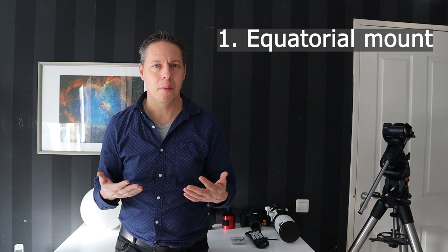The first tip when starting your astrophotography hobby is to look for an equatorial mount. A mount is simply the thing where you put your telescope and camera on. There are two types of mounts on the astrophotography market: an Alt-Az mount, or altitude azimuth mount, and an equatorial mount.